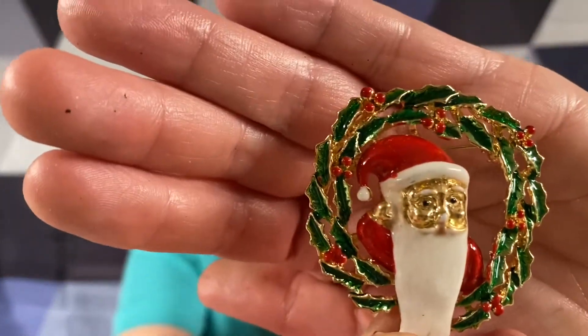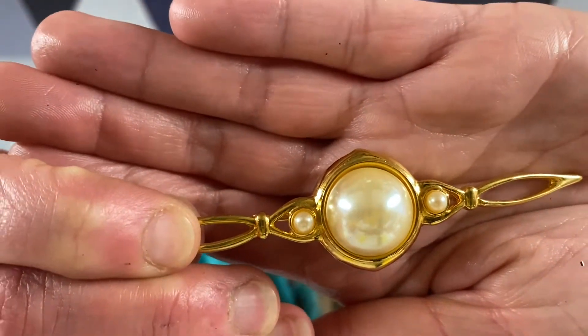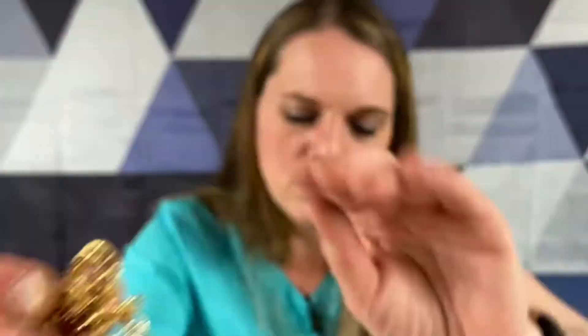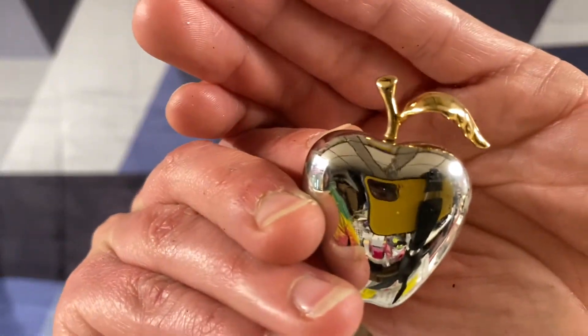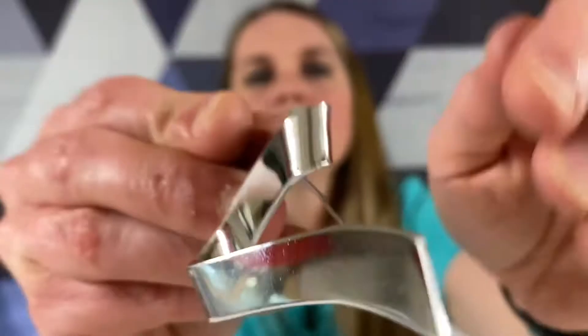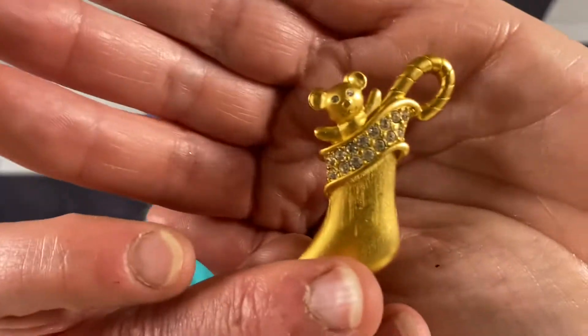We've got a Santa Claus. We've got a gold tone with a big and two little faux pearls - got those ones down. We've got a little gold tone clover with some red rhinestones. We've got a Liz Claiborne apple. We've got a Monet swoosh - you can see Monet on the back.